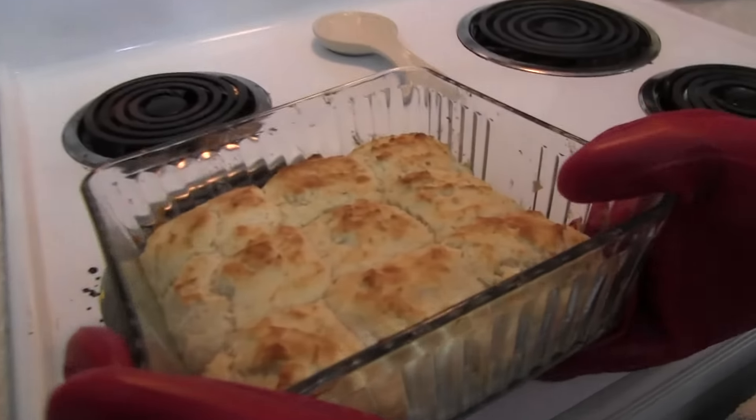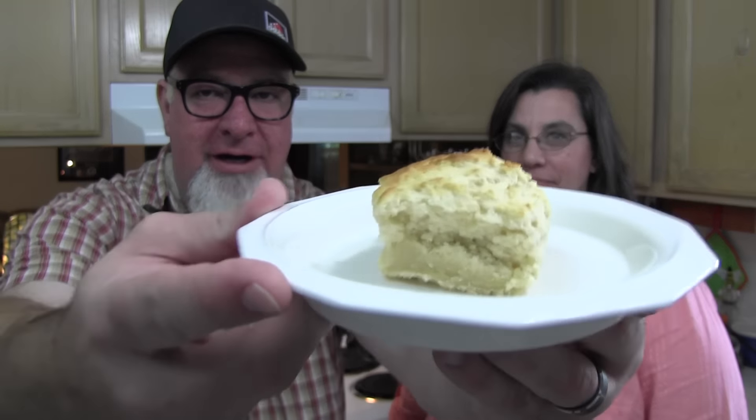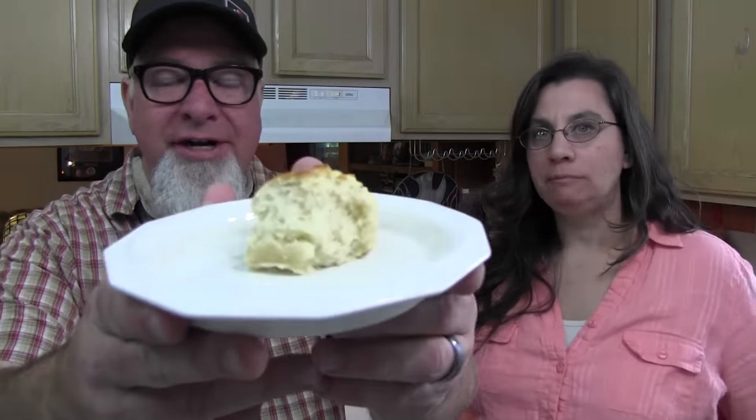Feast your eyeballs on this wonder of wonders — look at that! Let's give you a little taste. Oh my goodness, so good! These biscuits start to finish, you're talking 45 minutes from when you start pulling ingredients out until they're out of the oven. And you know what would make these even better? Some honey on top — forget about it!